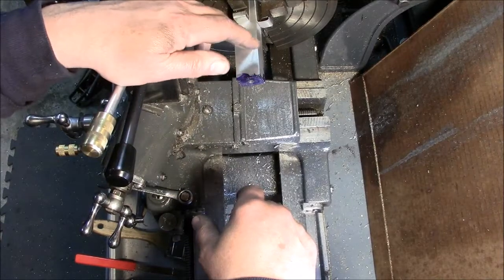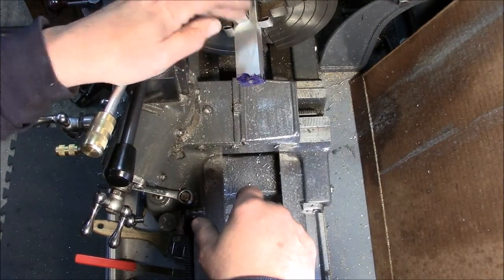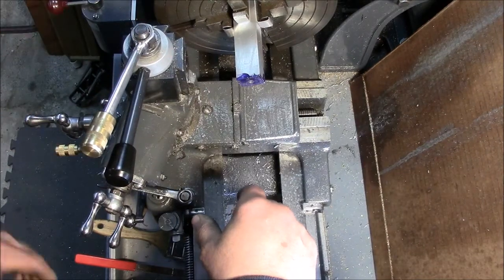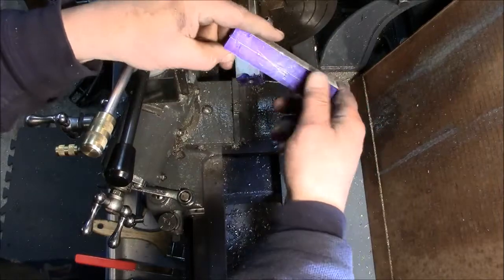This is going to be a steam chest, basically, with a spool valve in it. It's six inches long. I built a pair of them. This is the other one. I've got it kind of laid out.